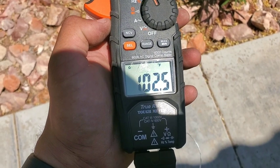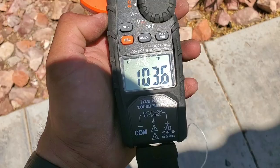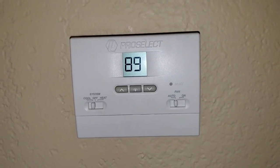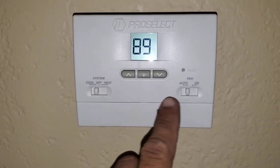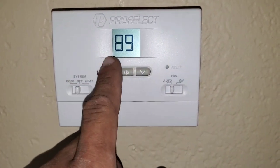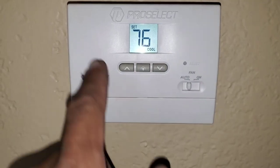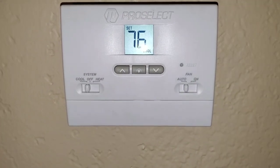In today's video we're going to be working on an AC. This is going to be the ambient temperature outside. You can see here that the thermostat is set to cool and auto. The ambient right now in the unit is 89 degrees. You want to make sure you have your set point dropped below the ambient, and we do have it set to 76.